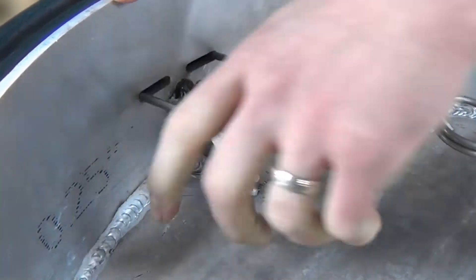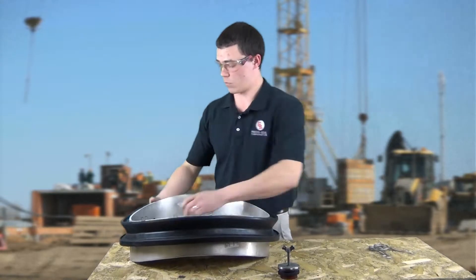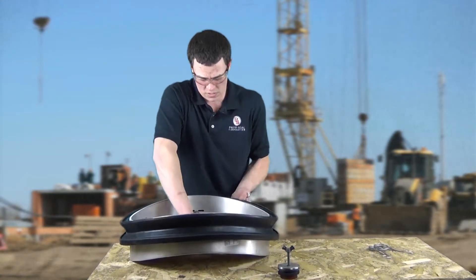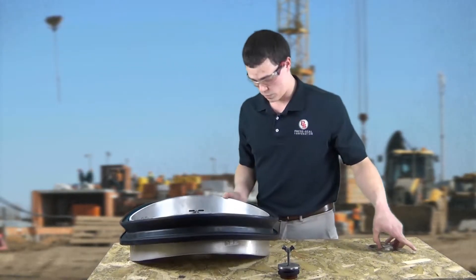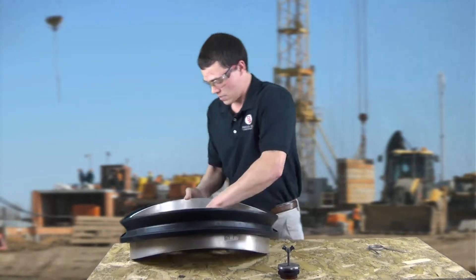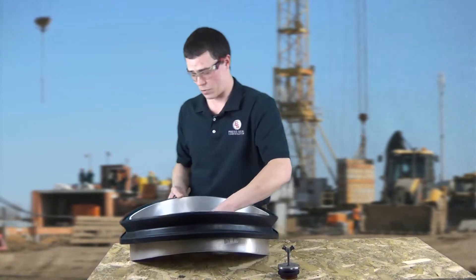We're going to rotate the mandrel 180 degrees and repeat those steps. Again we're going to start by positioning the seal towards the open face of the mandrel. We're going to insert our ten o'clock spring. We're going to follow that with our two o'clock spring, and we're going to finish our assembly by inserting our twelve o'clock spring.